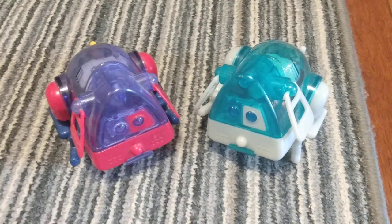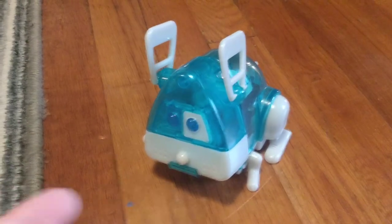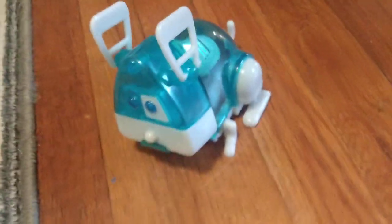And yeah, I'll go ahead and show how both of them work. First we're going to show this one. I love the way it looks — it gives me iMac G3 vibes, which is like my favorite computer model of all time.